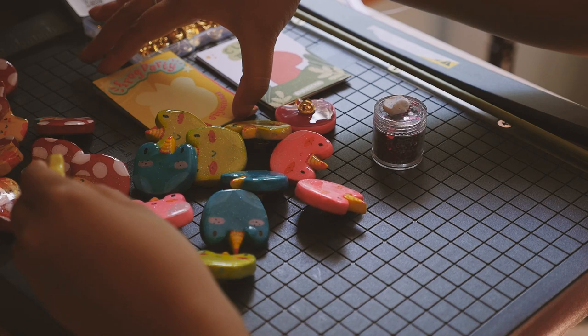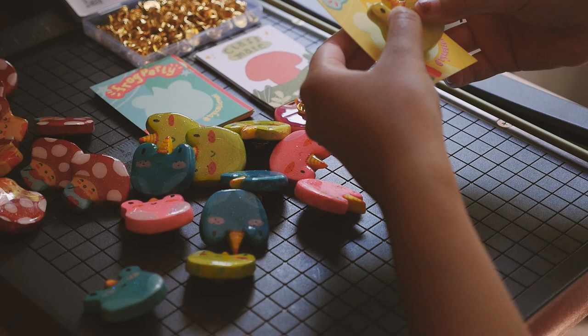I used the same glitter pot with the clay on top as a surface to push the pointy part of the pin in so I didn't hurt my hand. They look so adorable on these backing cards.